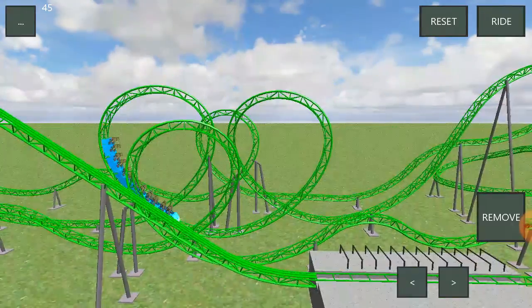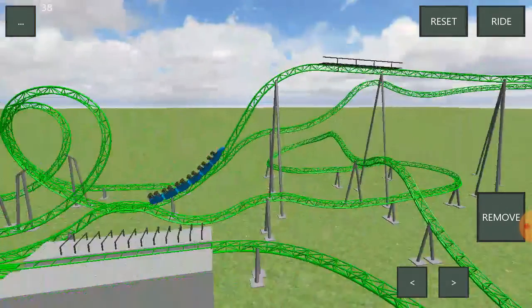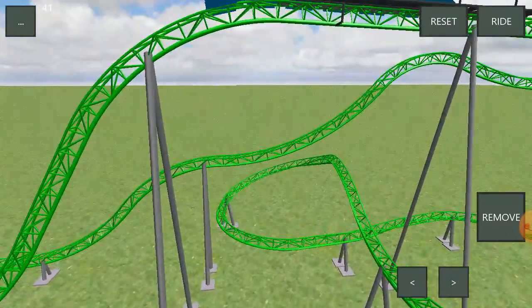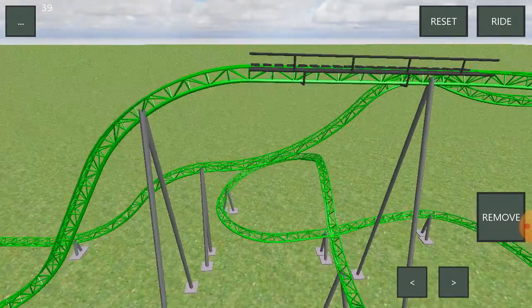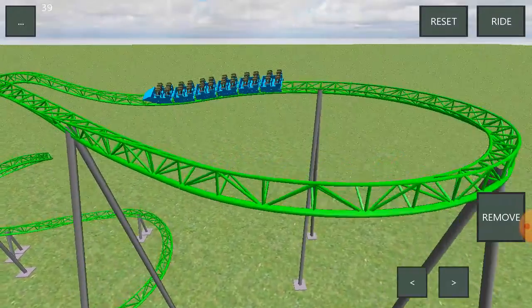These are really intense, as you can see. Then you have this mid-course here. The airtime hill going into it gives you a lot of air time. The mid-course doesn't slow down at all. You go through a few drawn-out turns.